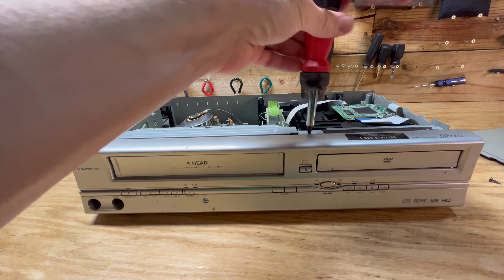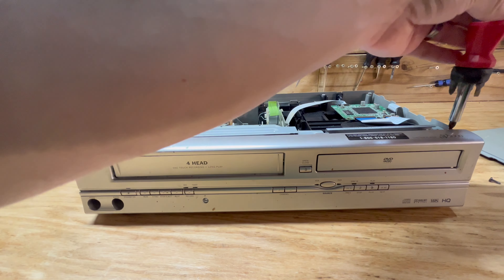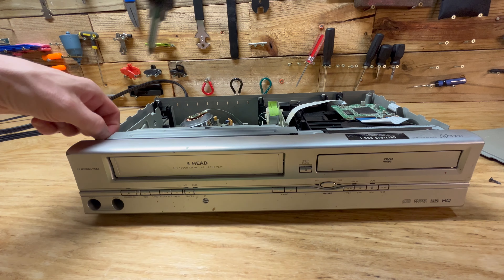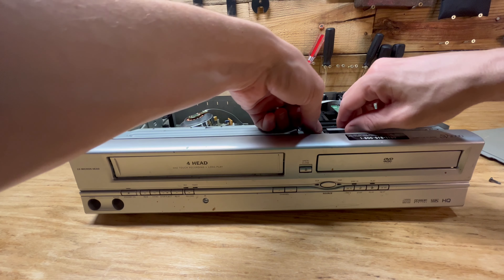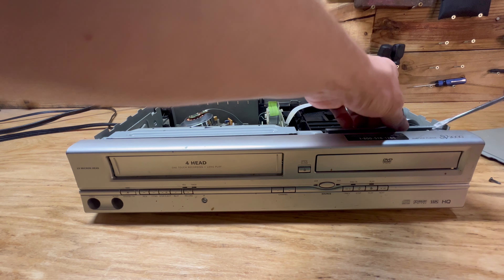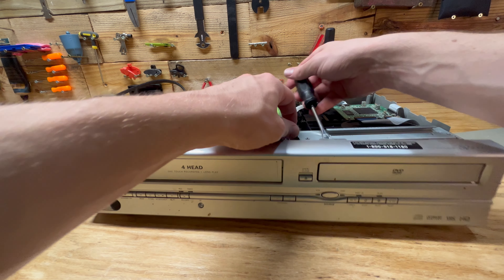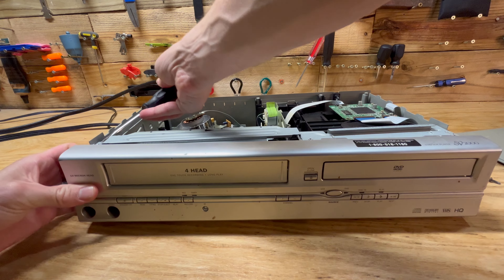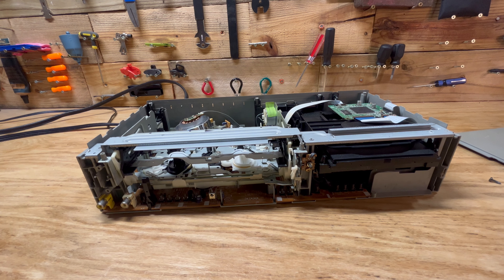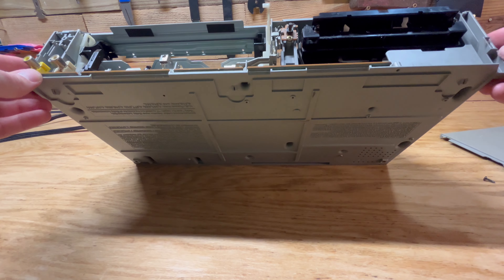We'll start taking out screws here - every model is a little bit different, this is the SV2000, so I'm just going to take out a bunch of screws essentially and get this whole thing taken apart. Looks like there's some more clips for this front piece here. Put a flathead screwdriver and kind of pop these up. There you go - this whole piece came off. Now you get a view from the front here.